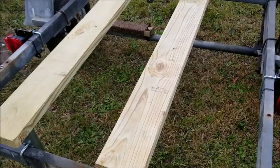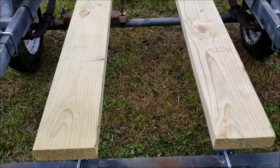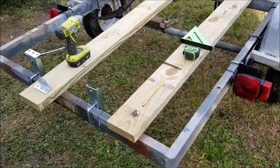Before I carpet the boards I'm going to make sure that my marks are all good. I went ahead and measured the trailer, divided it by two to find the center, figured out how wide I needed to go. I'm right at about 21 and a half to 22 inches wide. I'm going to mark my holes, install the hardware, and then go ahead and carpet everything down.